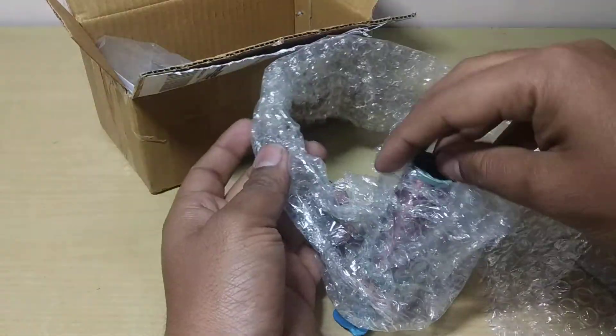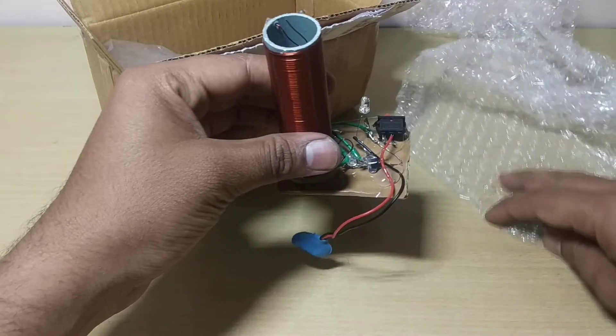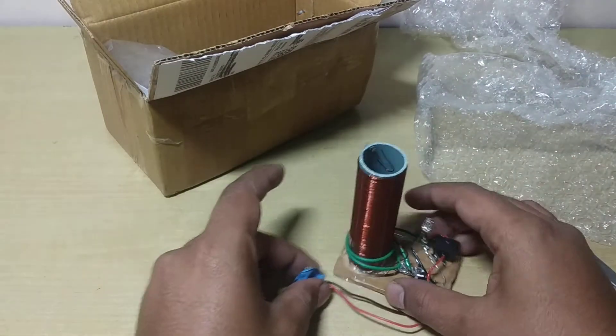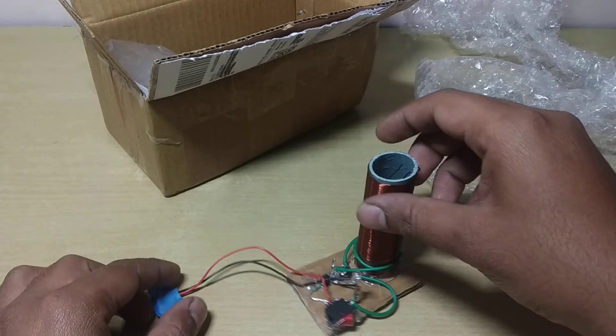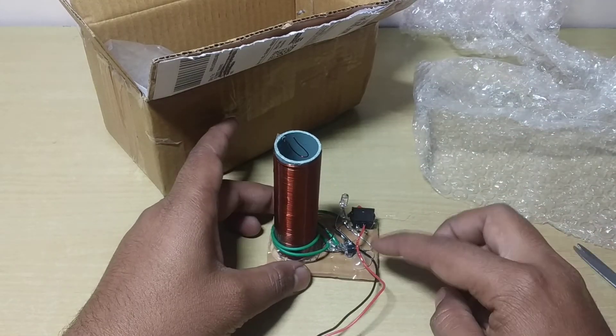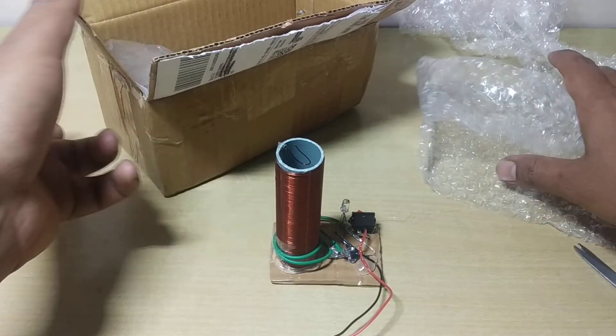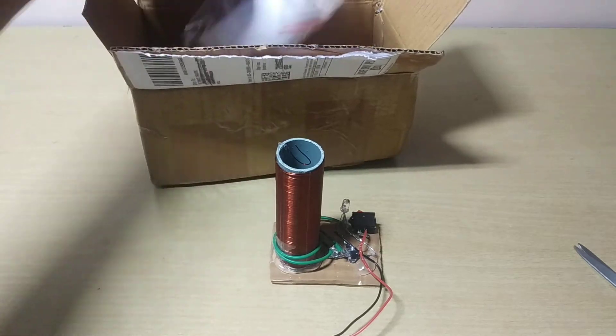Here is the main Tesla coil, which is handmade by us. Every Tesla coil is a little bit different in color or appearance because it's handmade. In the box you get the main Tesla coil.